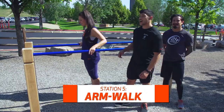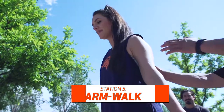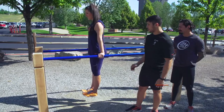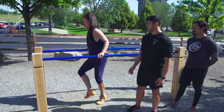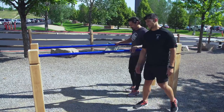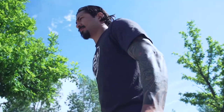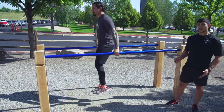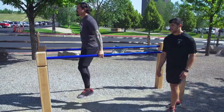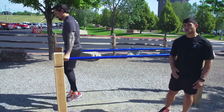I'm here at the arm walk. This is an upper body exercise. What you're going to do is lift your body up and pinch your shoulder blades — you're going to be flat as a board. If you want to make this exercise more difficult, you're going to walk your hands down the bars. Javier is going to demonstrate that for you. He's going to keep those shoulder blades tight, body rigid, and shift down the bar. This exercise is focused primarily on strengthening your triceps and your shoulders.